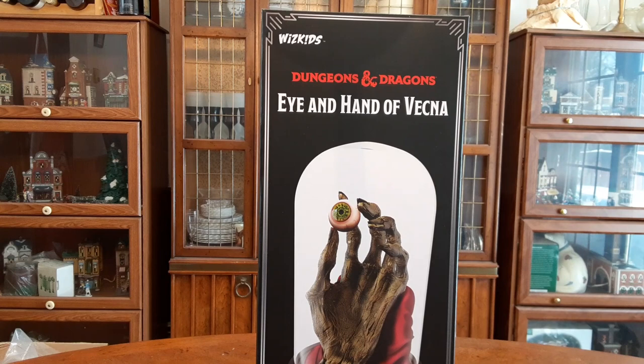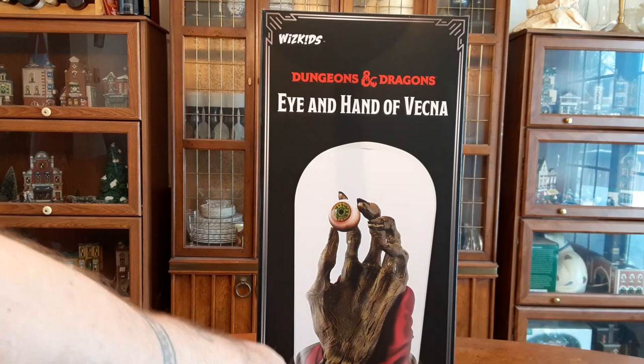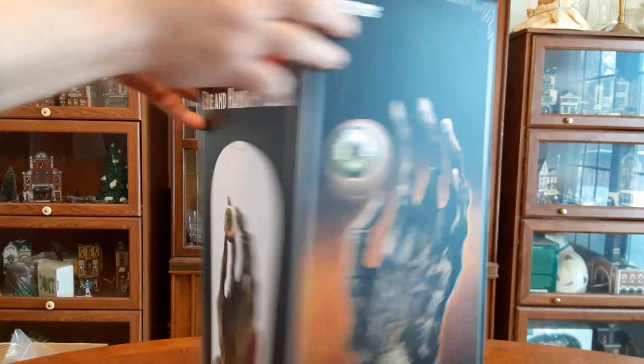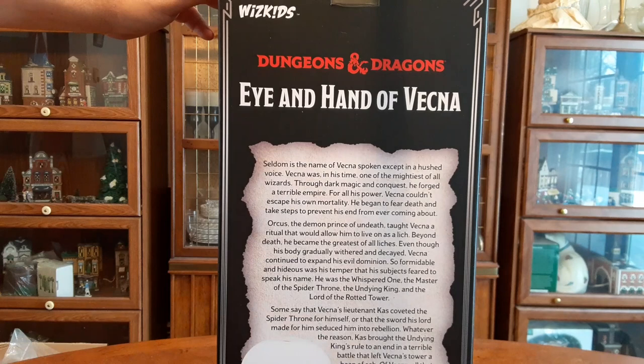But first, let's take a look at this beautiful box. On what I presume is the front, it has the whole thing shown in a glass bubble. On one side it's got a lovely detailed view of the two items within, and on the other side the same. On the back it's got a little map, a little thing, and a bit of lore regarding Vecna. All in all, pretty cool stuff.